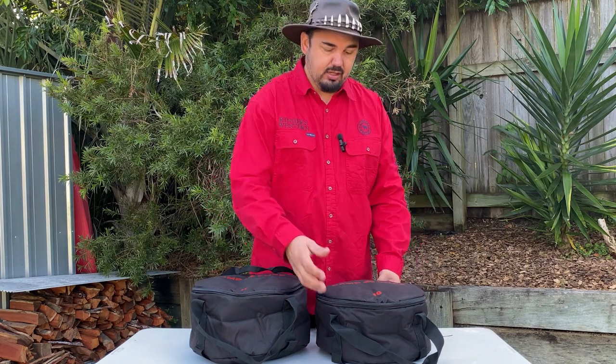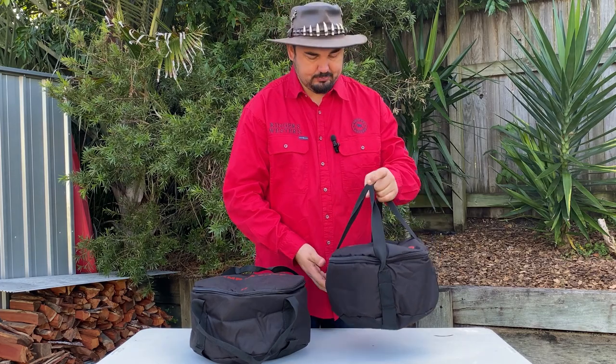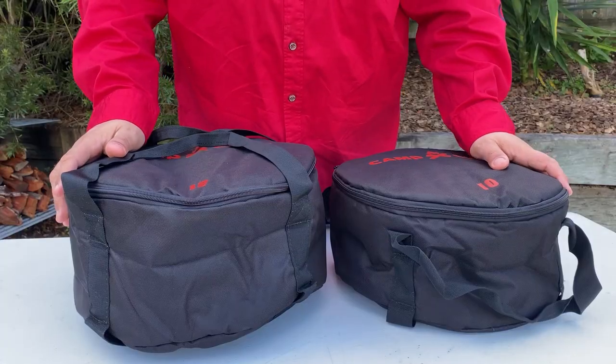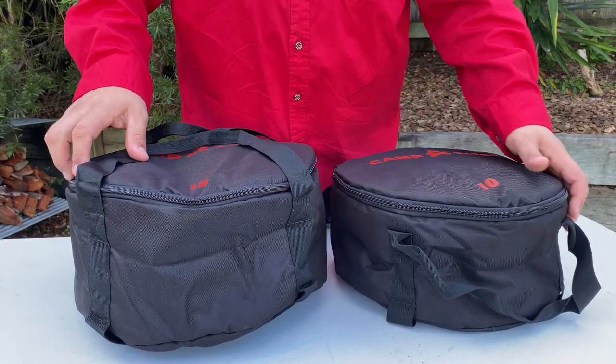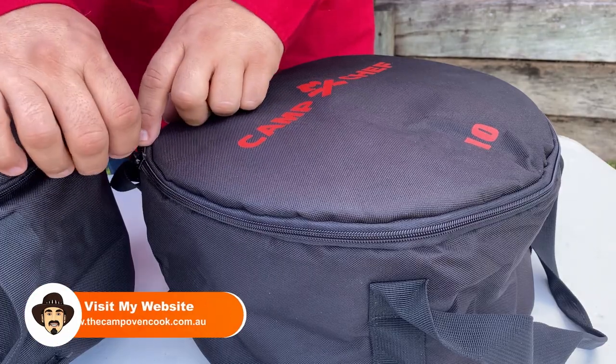What I love about these bags is that they've got good handles that go all the way around, they've got a weatherproof liner inside, they're nice and padded, and really good heavy-duty canvas with a heavy-duty zip.